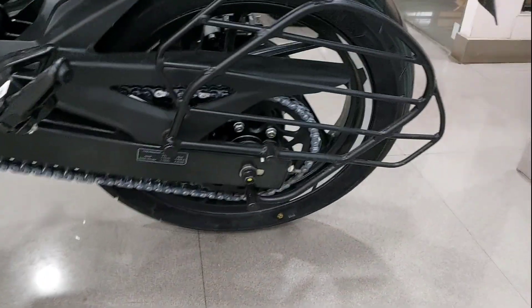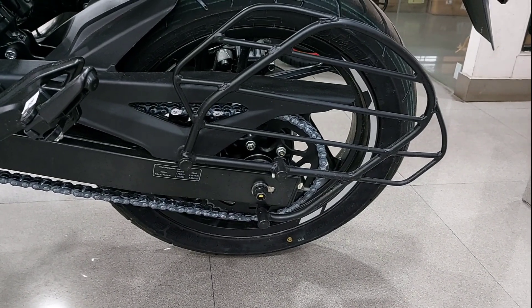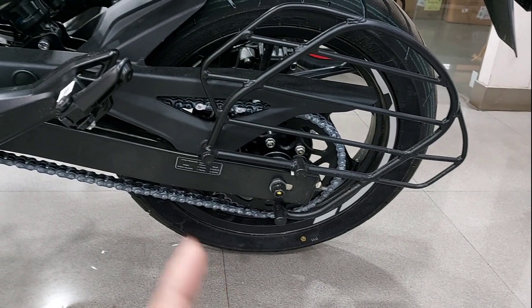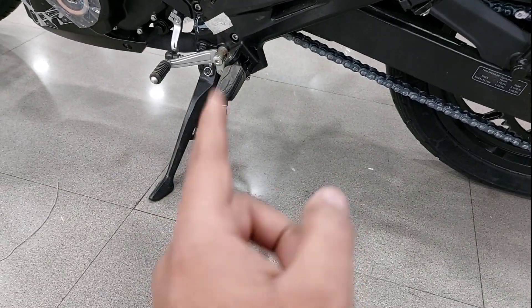You will get a skid guard which is a good thing. It is a government norm so it is provided. You will also get a chain cover — a half chain cover. And there is an aluminum side stand here, similar to the Dominar 400.